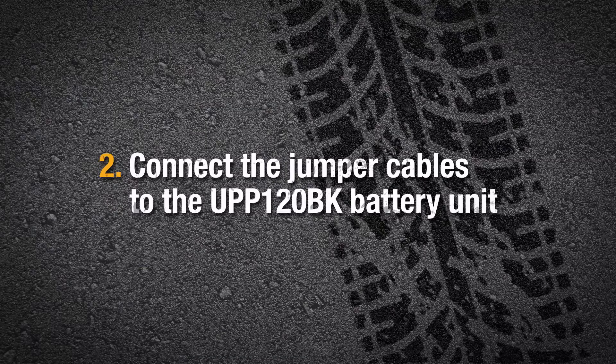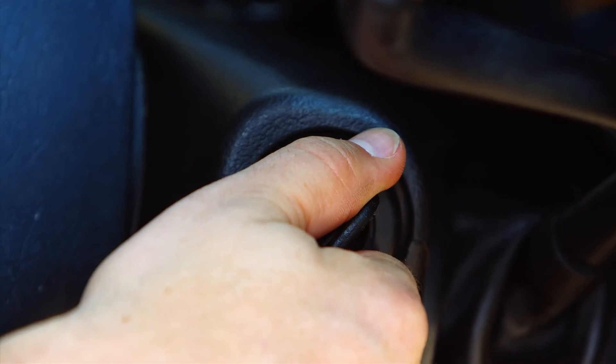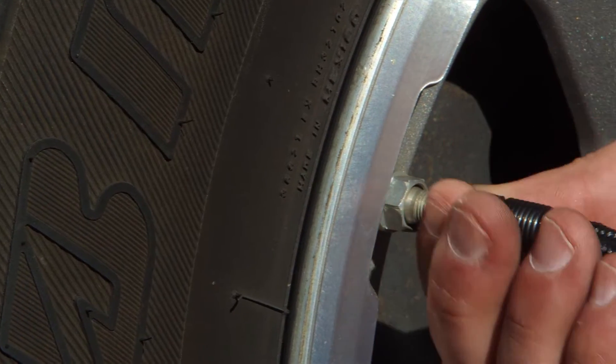Next, connect the jumper cables to the Uniden Jump Starter. Then start your car and remove the kit. It even includes an LED flashlight and a handy compressor that can quickly inflate a tire, so you can air up and be on your way.